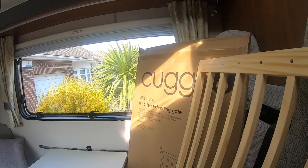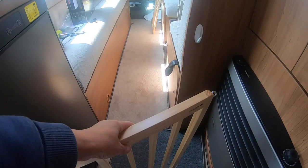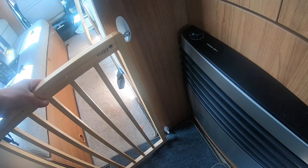Here's the gate - I've already tied the elastic on the short end, and then all we have to do is just put the metal eyelets, which come with the gate, and slot them over the hooks that you've stuck onto the woodwork.